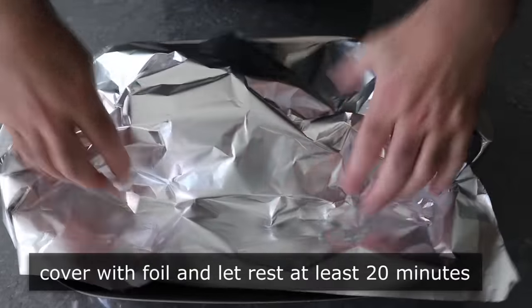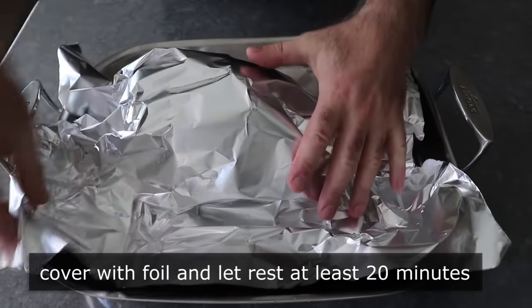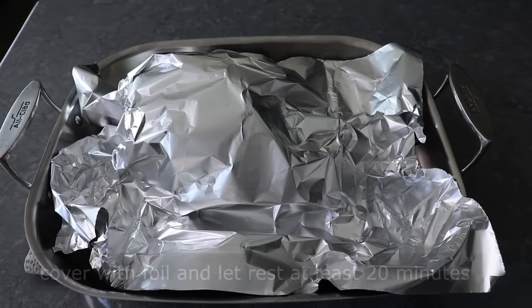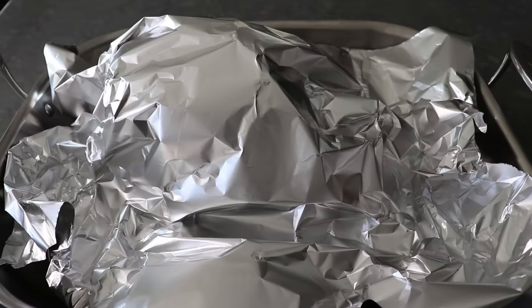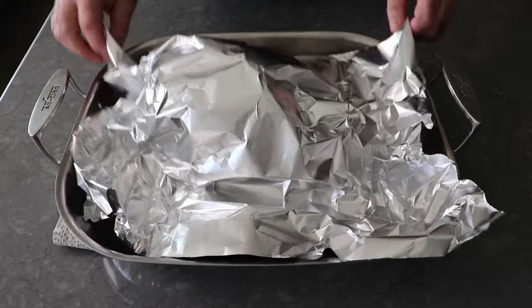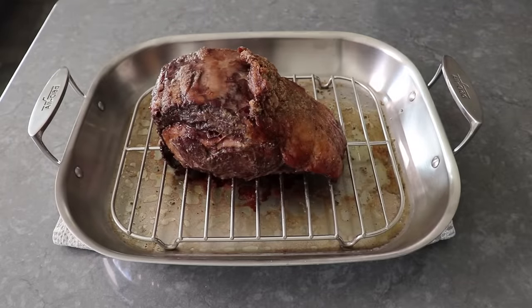And believe it or not, that's it — a super simple method with just one temperature setting. I know there's methods where you start at 500 and then turn it down to get a little deeper sear on the surface, but according to recent made-up studies, 25% of people will forget to do that, and that number jumps up to 87% if they've been drinking. So we're just going 300 the whole time.